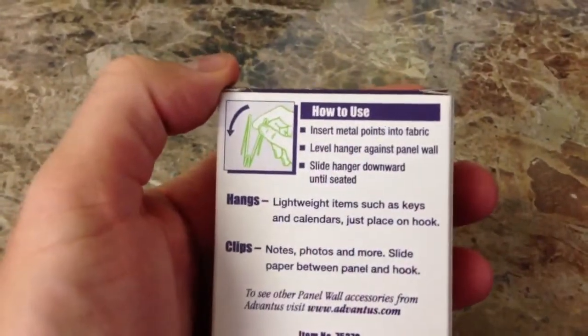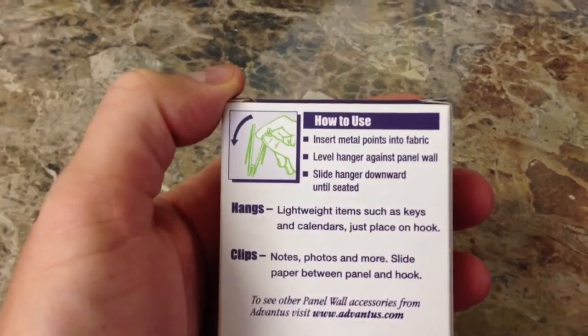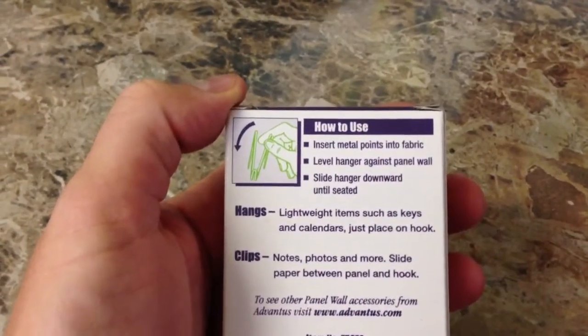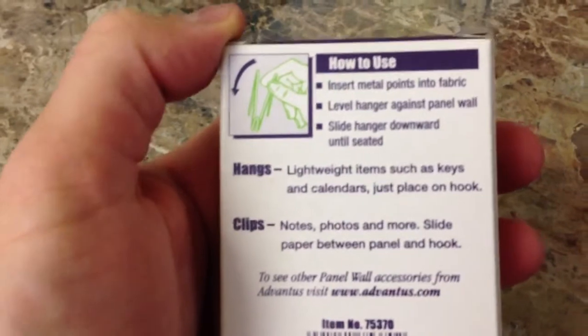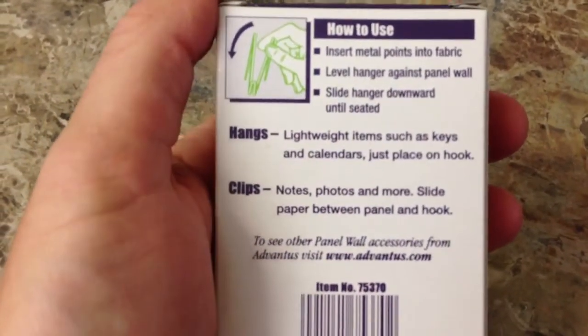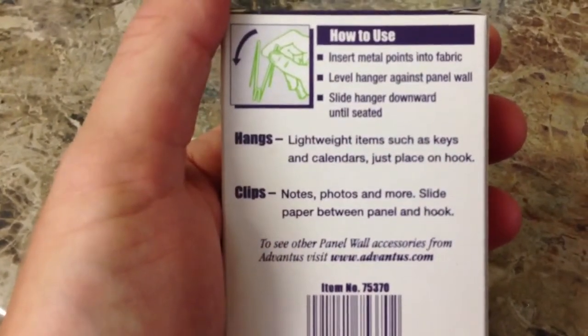And as it shows on the back, it says how to use: insert metal points into fabric, level hanger against panel wall, slide hanger downward until seated, hangs lightweight items such as keys and calendars — just place on hook. And then it clips notes, photos and more — slide paper between panel and hook.